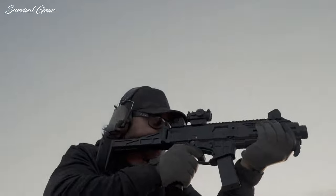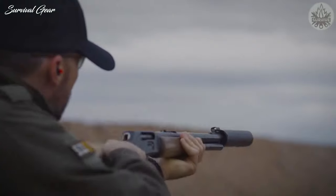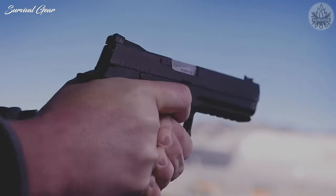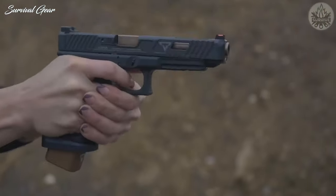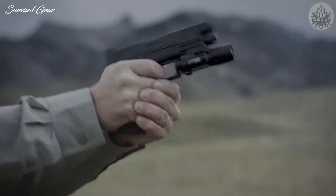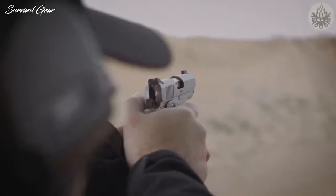I picked the greatest, most reliable, most accurate, and most innovative rifles, shotguns, revolvers, handguns, and muzzleloaders of all time. When it comes to quality construction and reliability, these are some of the best guns you can own. Watch till the end and let us know if you found your favorite gun in the list. But first, subscribe and hit the bell.